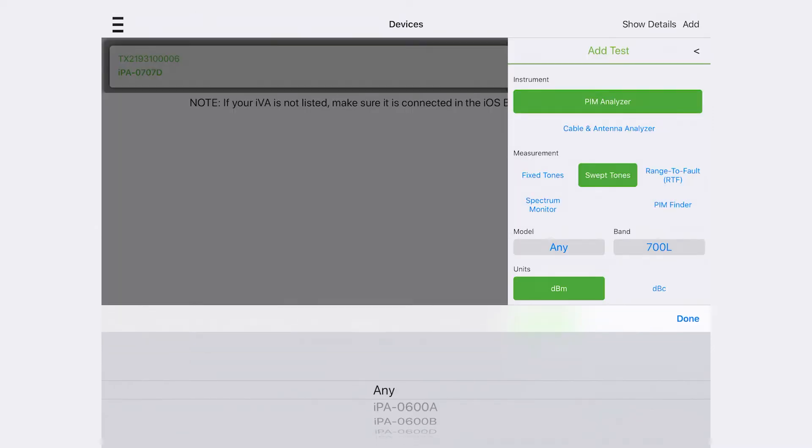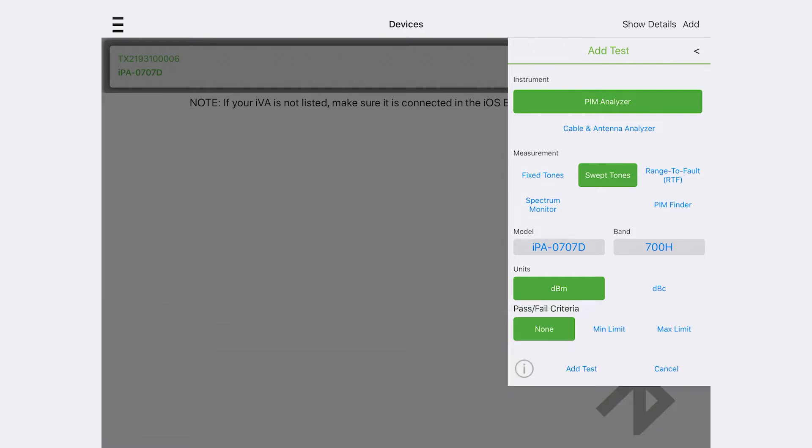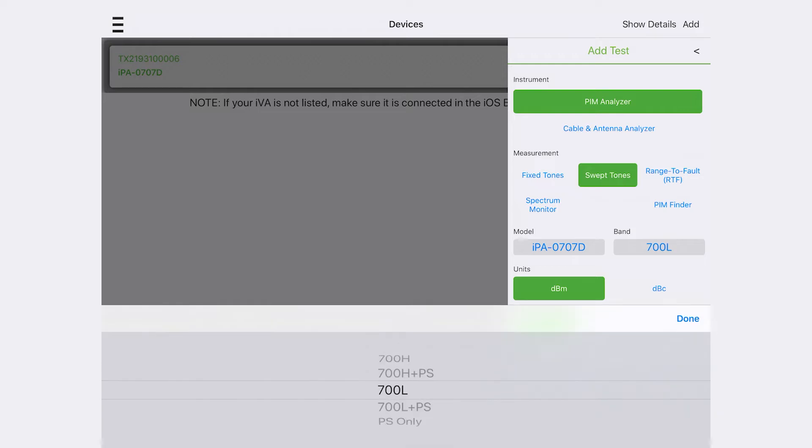For band 17, select the 700L band, and for band 14, select the 700H band in UniFi. These band choices are examples only. For instance, if one were to test the public safety bands, select 700L plus PS or 700H plus PS bands.